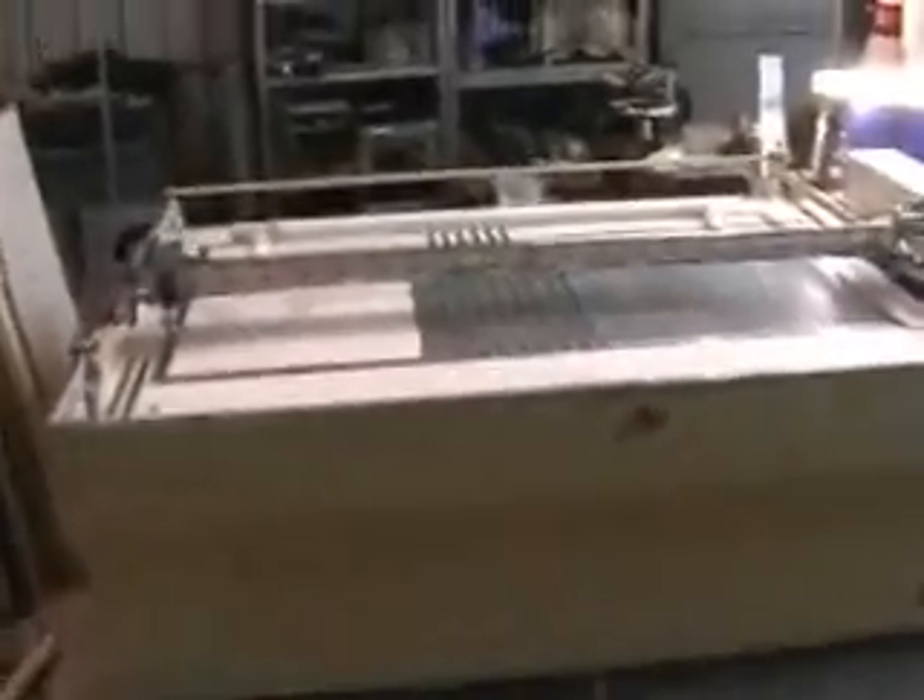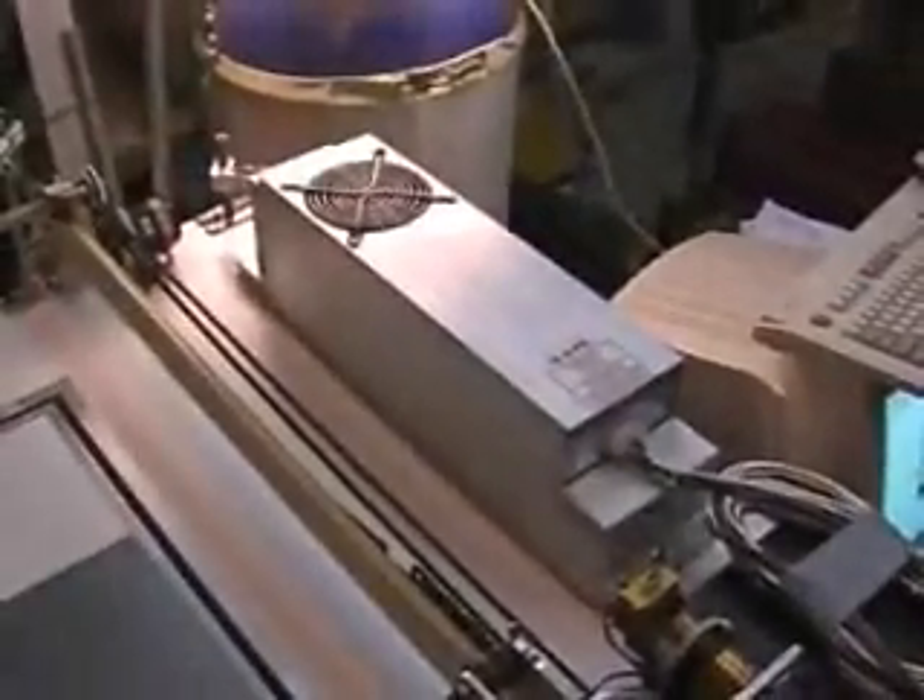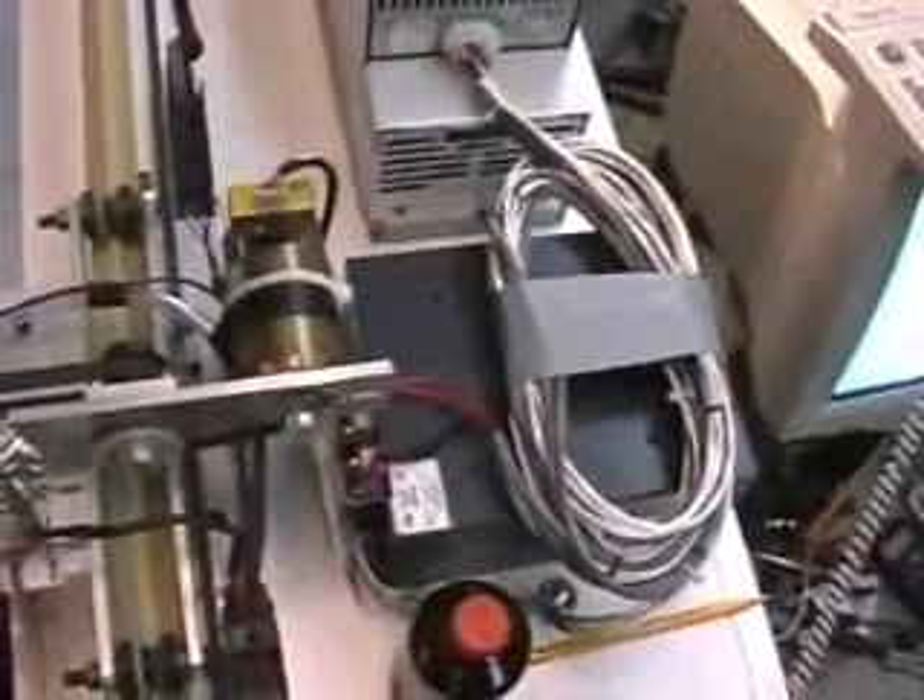Here we go, this is the laser — that's the Universal 30-watt laser in the Lambda power supply. And here we have a 500 counts per rev encoder on a servo motor, gear down of course, and over here we have the mirrors.